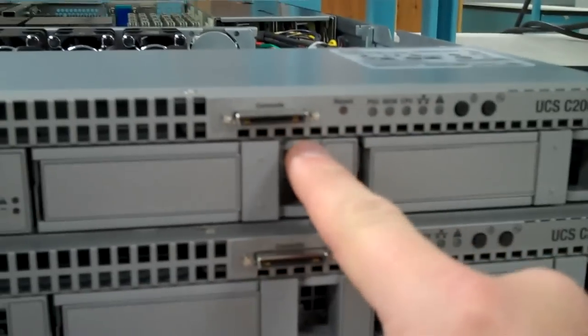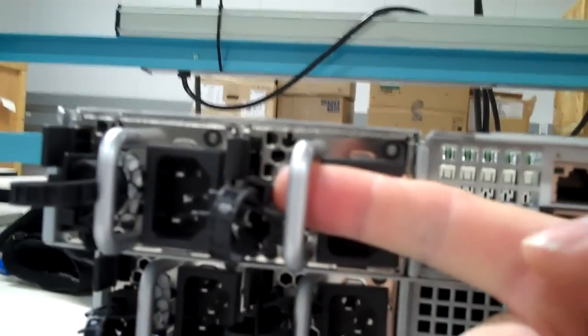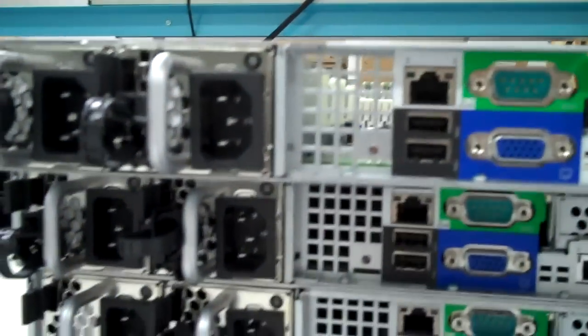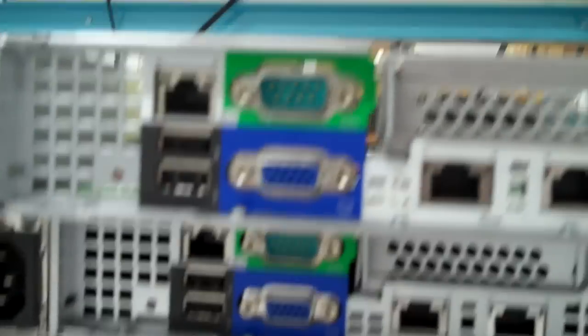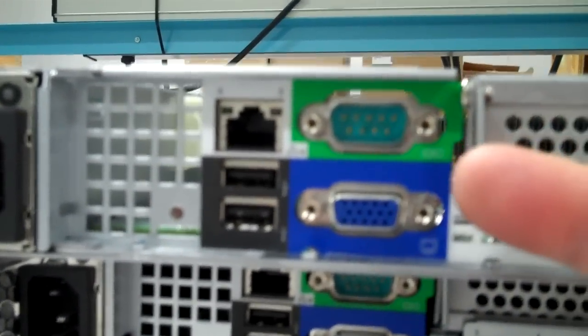This will be a dongle that you'll use for keyboard, video, and mouse, I believe. Moving over to the back side — sole redundant power supplies, absolutely required for everything that I do, like with our R610s. Dedicated IPMI port, or KVM port if you will. Two USB 2.0s. Looks like there's a back reset switch as well. Video, obviously. Serial — kind of cool to see serial still included, even though I would argue its efficacy is limited.